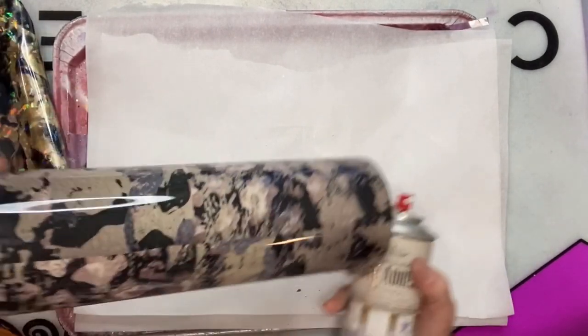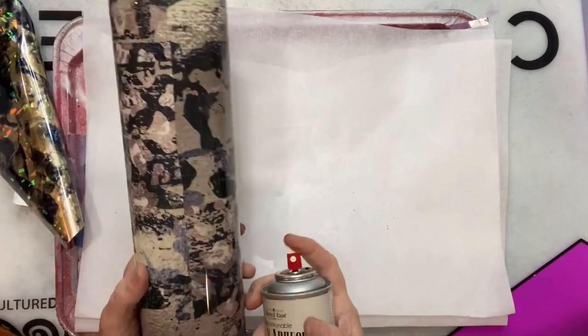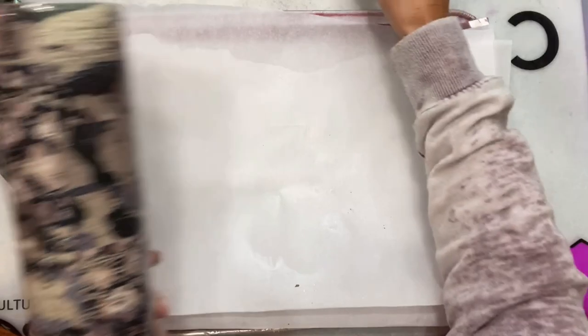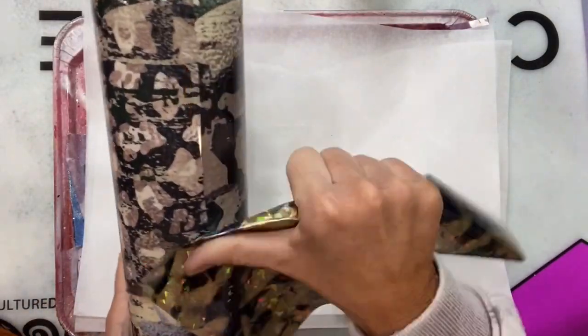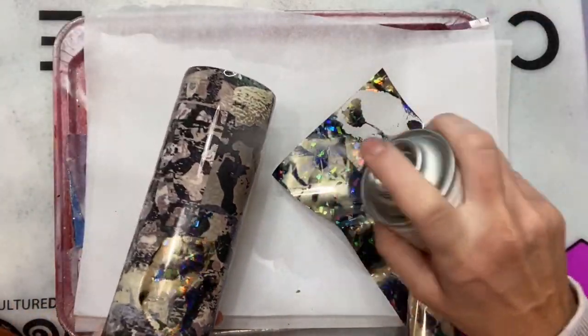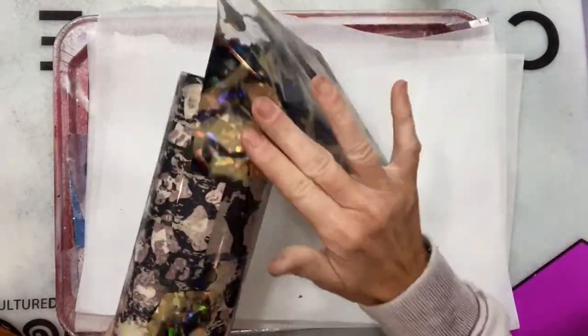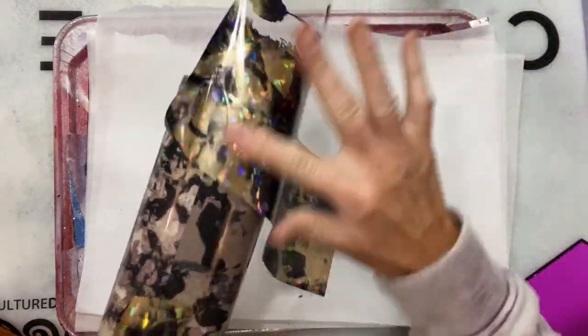I'm using a spray adhesive that's actually for stencils, but it works the same — that just happened to be what I had on hand. Cindy recommends using a 3M 77 multi-purpose spray, the red can, not the green webbing kind. But this has worked great for me, so I think most any spray adhesive — as long as it's not a webbing kind and it sprays on evenly — would work.